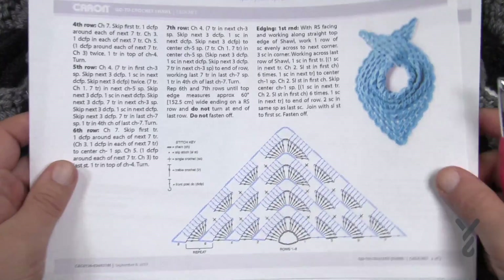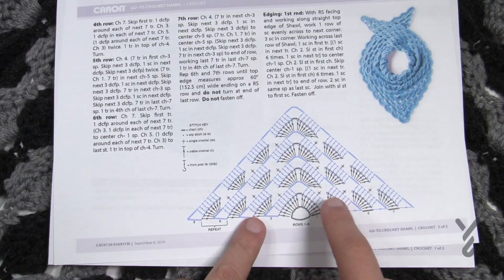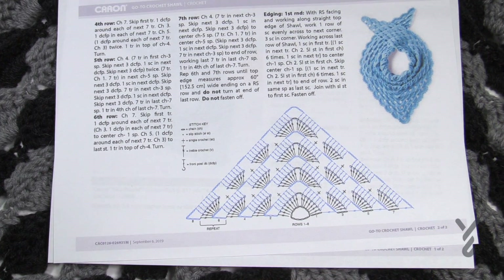The diagram is on page two and at the time of filming this there's actually an error in the diagram — I'll show you that. In the future you'll probably see it corrected. I want to cover those bases just in case you are following along on the crochet diagram instead of the written words. The written words are accurate.